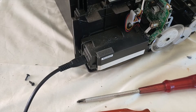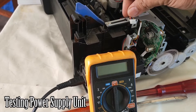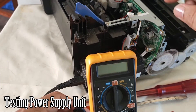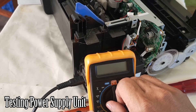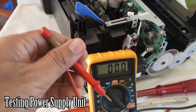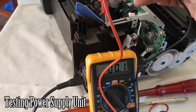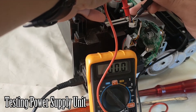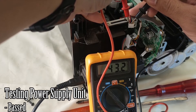We connect the AC adapter and plug it into the power outlet. Here is the connection of the power supply unit going out to the motherboard. We set the multimeter to 200 volts DC to check the voltage being released. Red probe to red, black to black. As you can see, there is power in the power supply unit, so there's no problem with it.